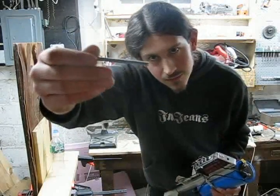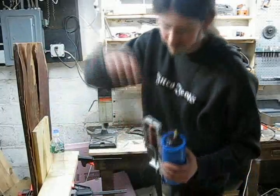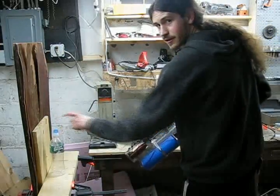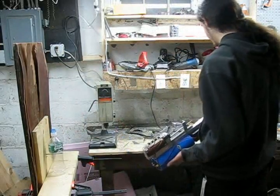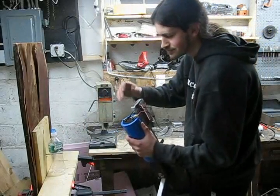And it's got these little lines here, because I thought they looked cool. This is the target, obviously. And I've got a few more projectiles, so we'll fire.